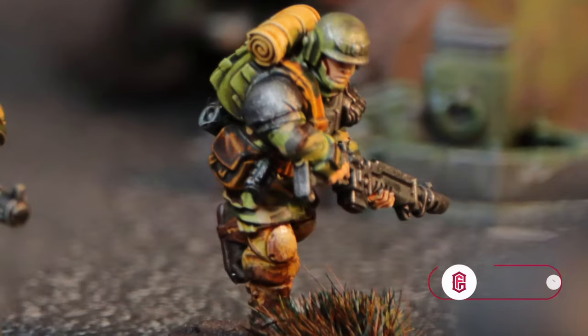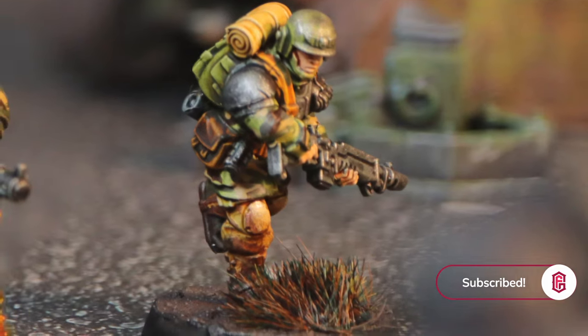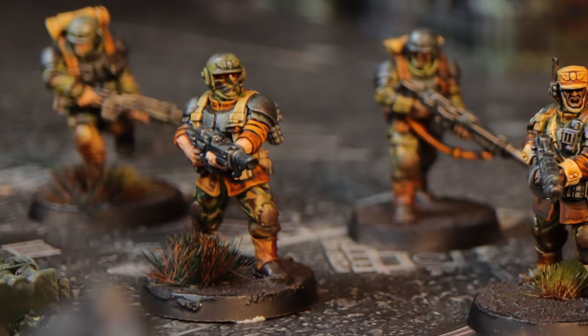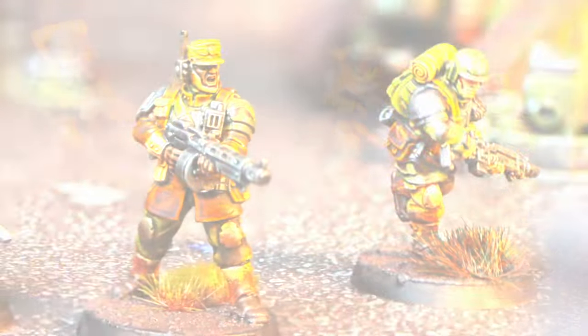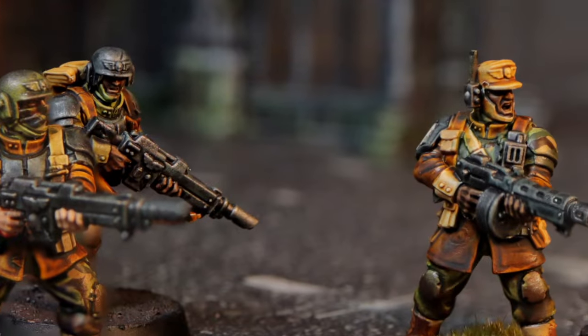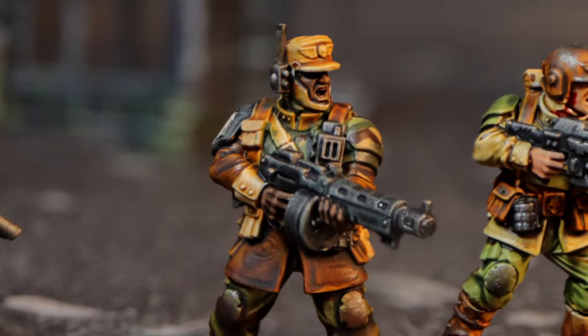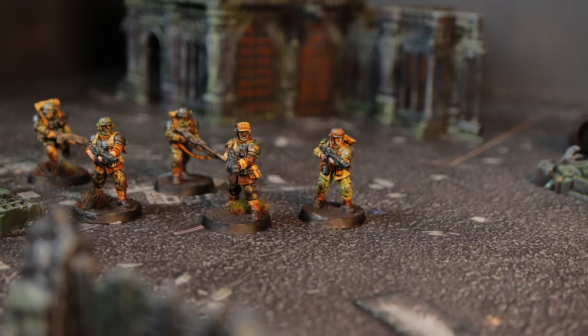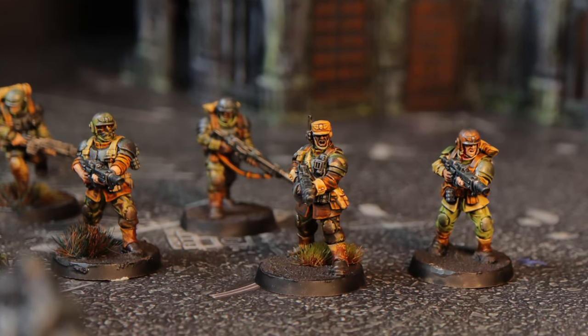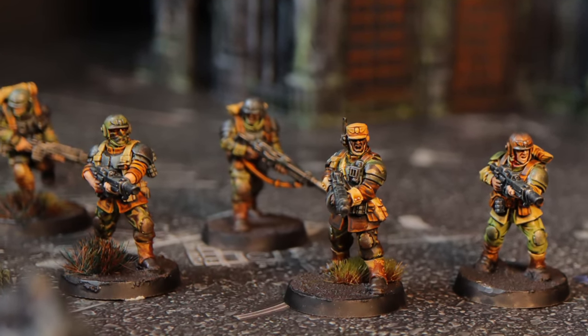After finishing the base with a wash of Nuln Oil and some grass tufts, this is what they look like — and I think they look cool. This tells a lot more story than having every mini look exactly the same: different guys wearing different gear, coming from different regiments, just trying to survive and cobble together whatever equipment they can get. If you prefer your minis all painted the exact same way, check out my other video about painting Cadians with just contrast paint and a little dry brush — less than 10 paints, and you can have a 10 or even 20-man squad done every evening.